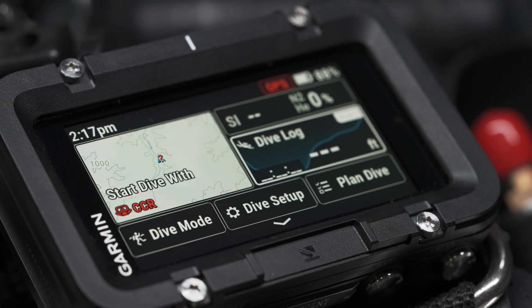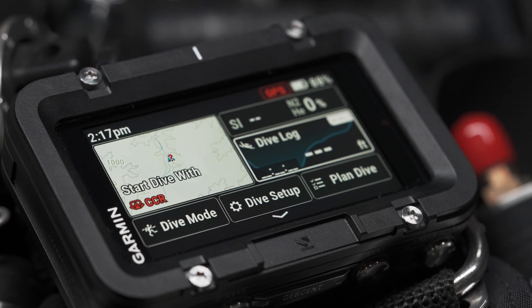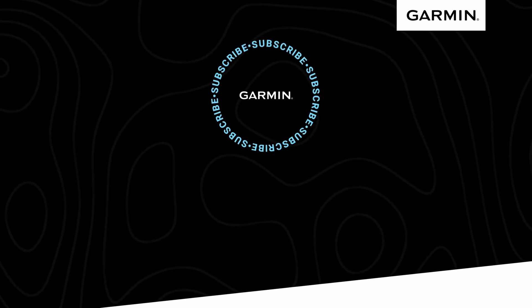The Descent X50i gives you a bigger, bolder, and brighter view of your quest beneath the surface. For more information on this and any dive-specific products or features, be sure to visit Garmin.com.